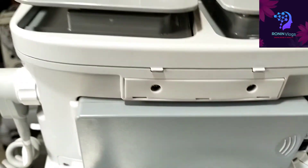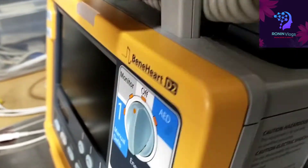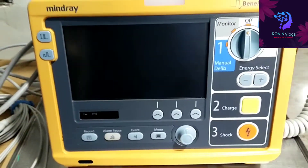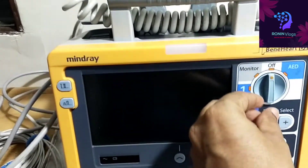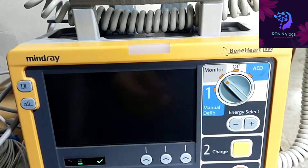If we upgrade this defibrillator we can use it as a monitor also, multi-parameter monitor also we can use, but for that purpose we need to upgrade the system first. First of all we need to switch on the machine.